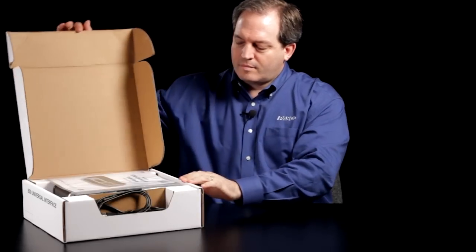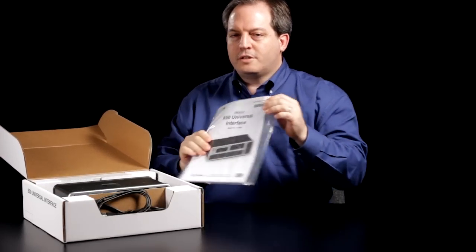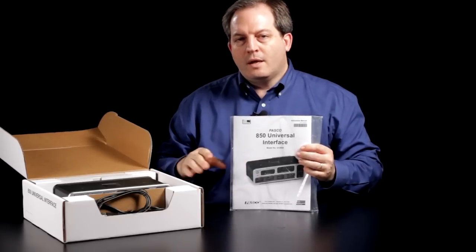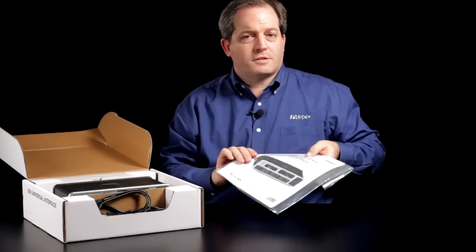Hello and welcome. My name is Robert Morrison and it is my privilege today to introduce to you the 850 Universal Interface. Let's take a look at what's inside the box. As soon as you open the box you'll see the manual for the interface, which includes useful information for setting it up and helpful information about Pasco Capstone software.